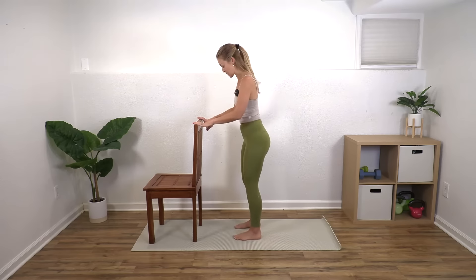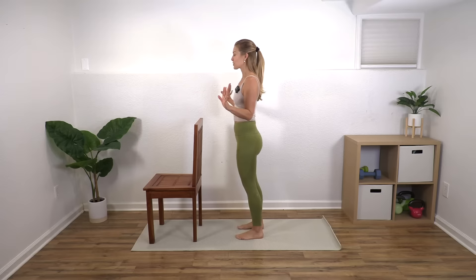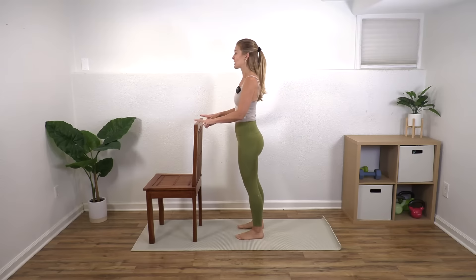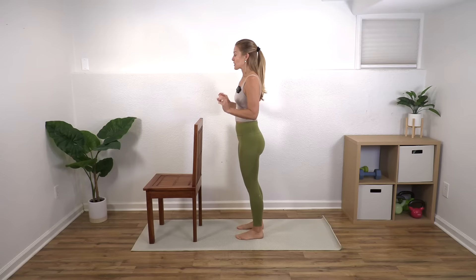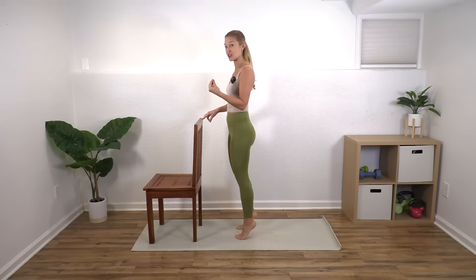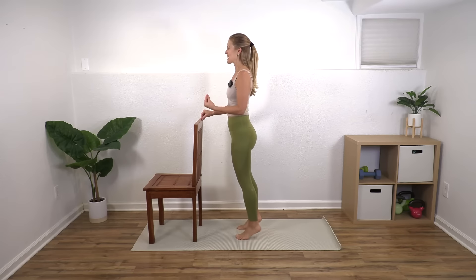Have your feet hip distance apart and you're going to raise up onto your toes and then lower back down — lift and lower. If you don't need to hold on to anything feel free, but do not be afraid to use the chair if you need to. Research shows that a few of the most important things with osteoporosis are staying strong in your legs and strong in your upper back, and we also really want to help with balance.